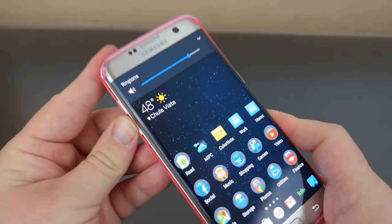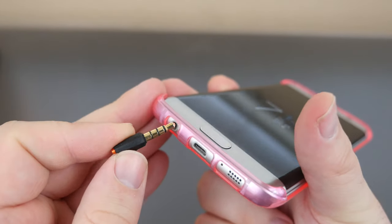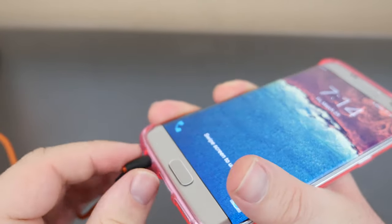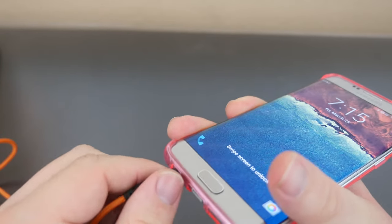Volume keys work excellent, microphone port is left open. Headphone test — nice. Normal headphone test again — really good.